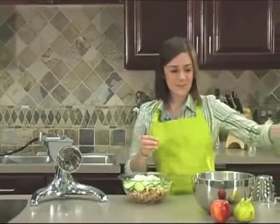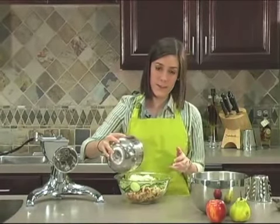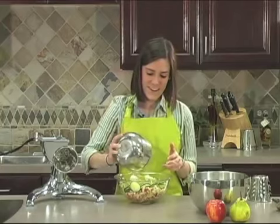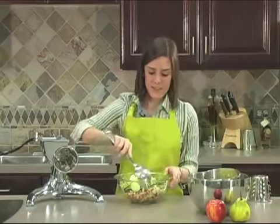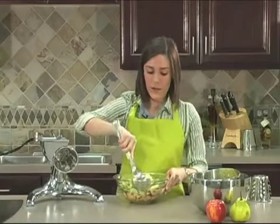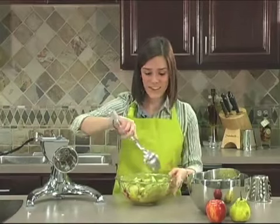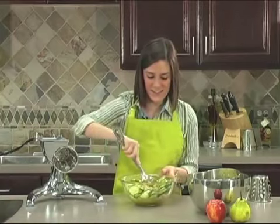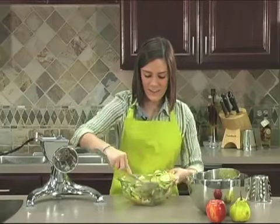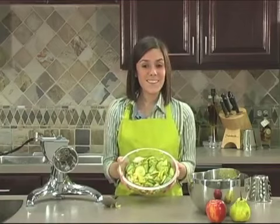Lastly, we're just going to pour the dressing right on top and mix it all together. This smells delicious, I can't wait to try it. We're just going to mix this all up. This salad serves about six people and only one serving is 160 calories. And just like that, our salad is done. Isn't that delicious? It's delicious.